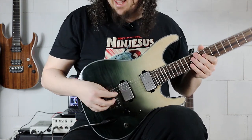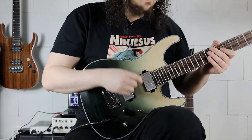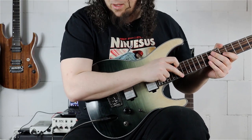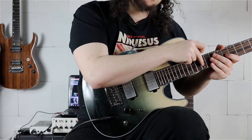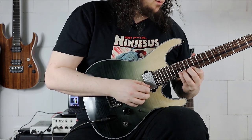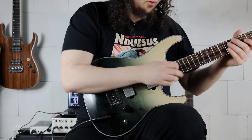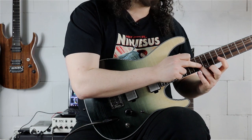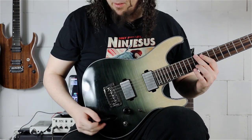Then playing the scale ascending again. The next tricky part is the jump from the first 16th-note triplet pattern to the next pedal tone pattern, because we have to jump from our pinky on the 17th fret to our ring finger on the 13th fret from the B string.